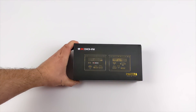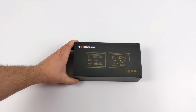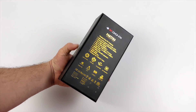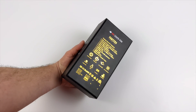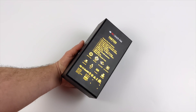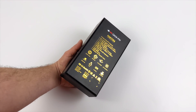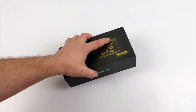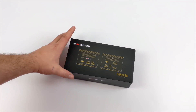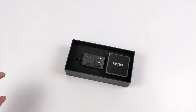Hey, what's going on guys? It's ETA Prime back here again. Today we're going to be taking a look at an upcoming mini PC known as the Pantera Pico PC. We've seen similar units like this in the past, like the Nook Box, the Lark Box, and the Lark Box Pro, but this does offer a little more RAM and I/O. This is going to be launching on Indiegogo soon, but they were kind enough to send over a pre-production unit for testing. I'm not being paid to make this video, and nobody is going to view this content before it goes live. Let's go ahead and get this out of the box and take a look at it.